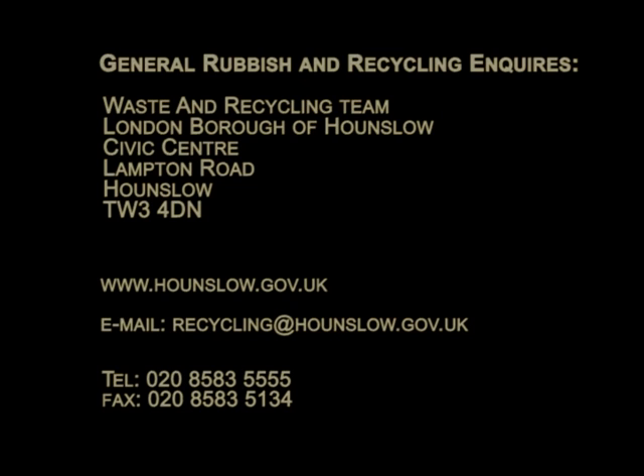If you require assistance with any of your waste recycling collections, please contact the London Borough of Hounslow's Waste and Recycling Team.